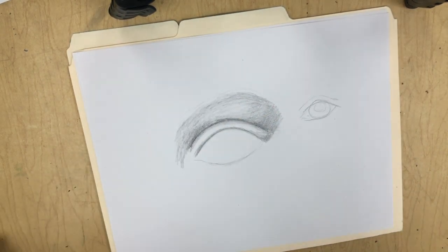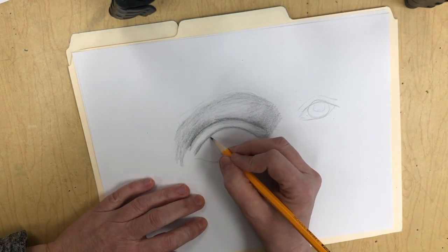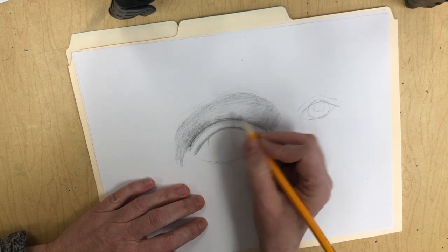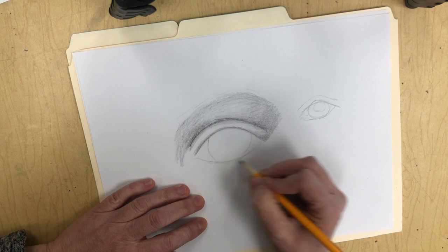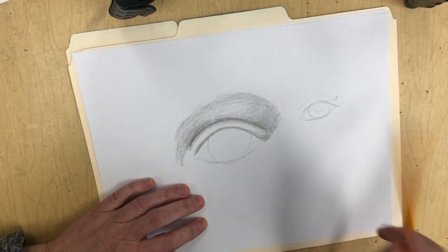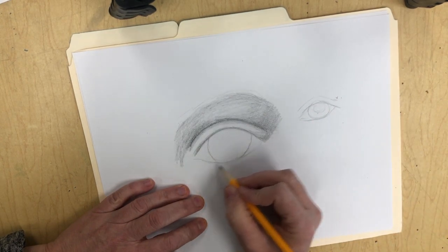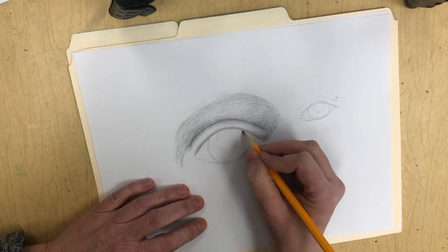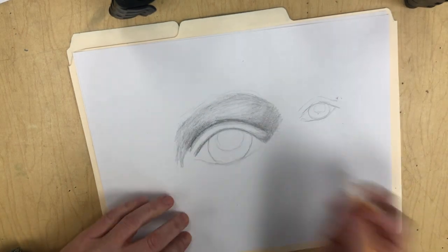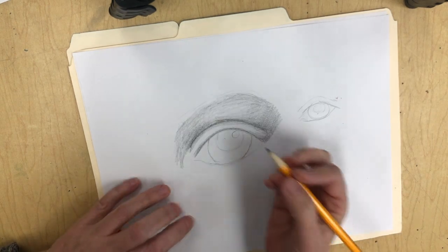Now we're ready to start working on the eye. The colored part of your eye needs to be round, but it's going to be taken up by some of your eyelid. Drawing your eye this way will ensure that, because once you erase that out you'll see it is taken up by some of your eyelid. You also have a round spot in the middle, and I like to go ahead and draw some highlights just to get the sense that I'm drawing an eye.